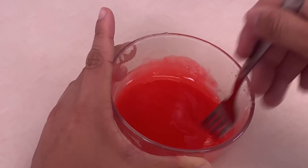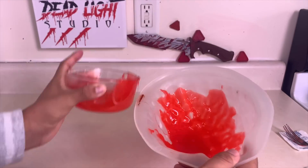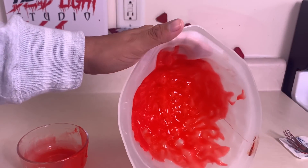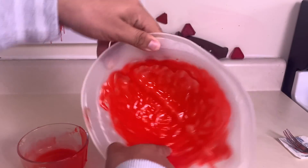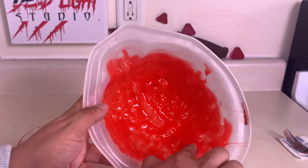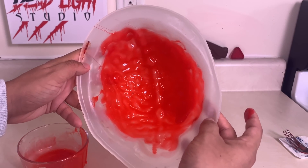Once you have the color you want, bring out the brain mold. Pour the gelatin into the SFX brain mold and turn it so it covers all the edges. If some places don't get covered, spread the gelatin with your finger.